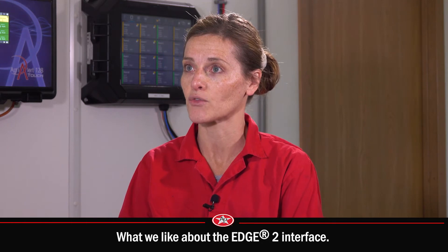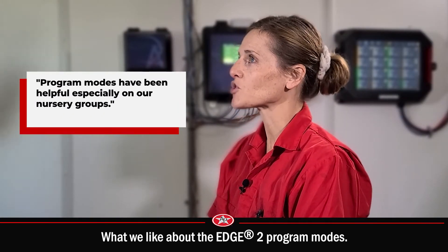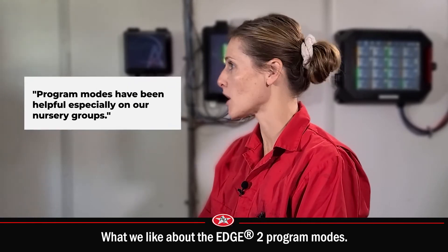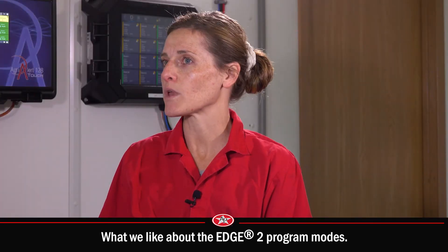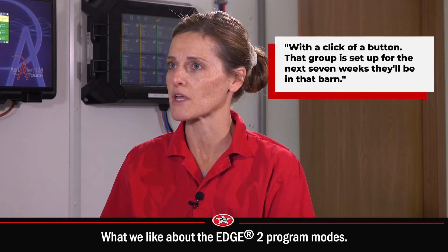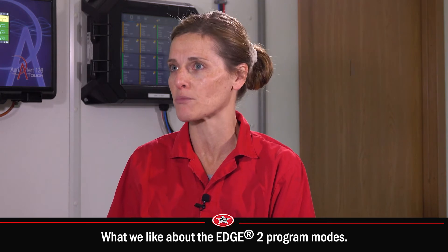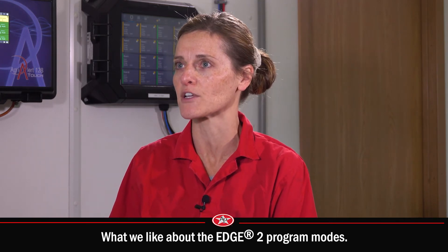The program modes within the Edge 2 have been helpful, especially on our nursery groups where we have an all-in, all-out type of scenario. When we put a fresh group in there, with a click of a button that group is then set up for the next seven weeks that they'll be in that barn, on the program mode that we have previously programmed for it.